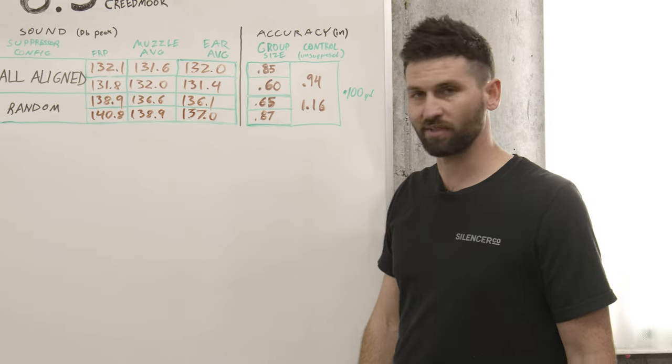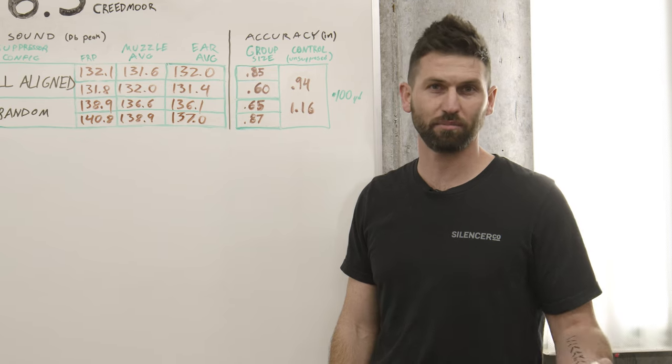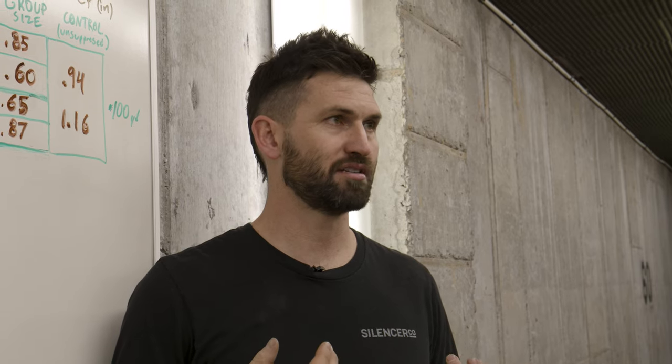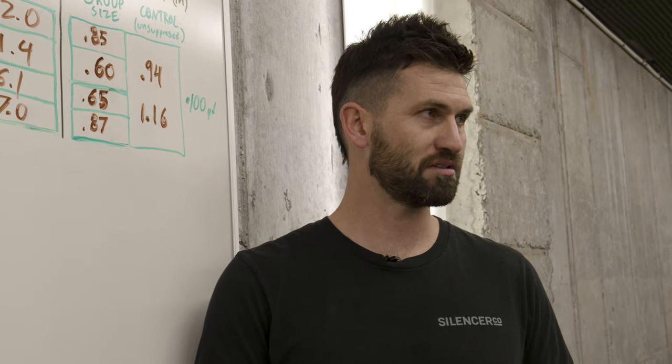We're looking at at least four and up to about seven decibels — that is not negligible, that is something you will actually pick up just by listening. Based on this data, having ports aligned versus scattered makes a huge difference. It's interesting that we don't see as much difference on the rimfire and centerfire pistol data — but on rifle it is pretty meaningful.